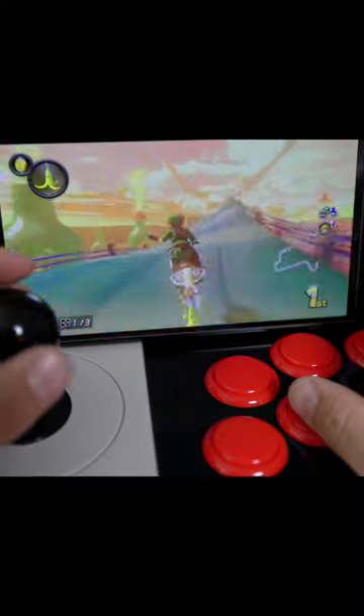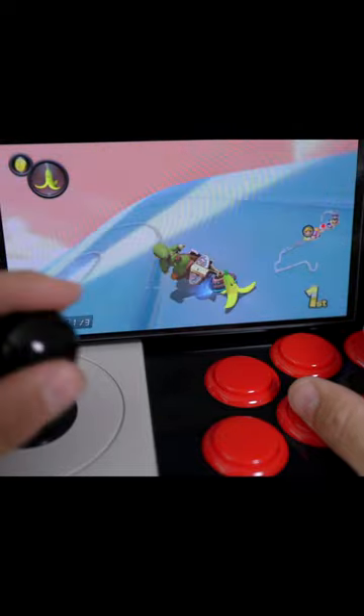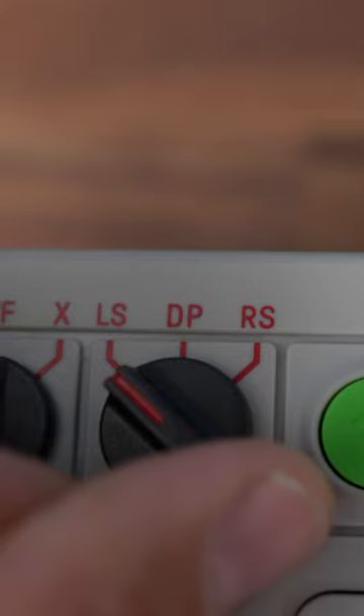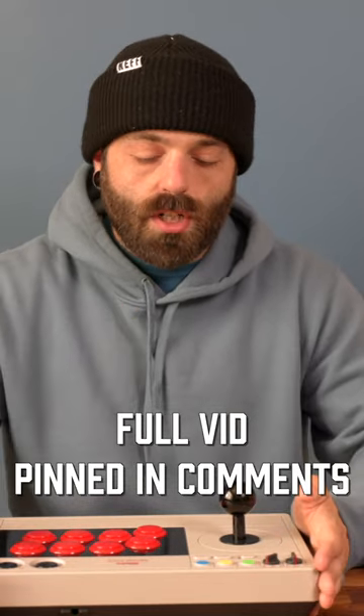I would say that this is an extremely unique controller to own. It isn't one where you can play every single game with it, although you technically can, because there is another toggle switch that you have three different toggles. LS means left stick, and so that immediately makes this joystick function as a left stick. DP, which is the D-pad, now functions as a D-pad, and finally RS, which is the right stick.